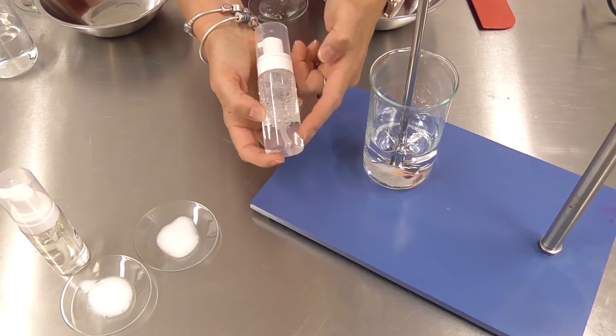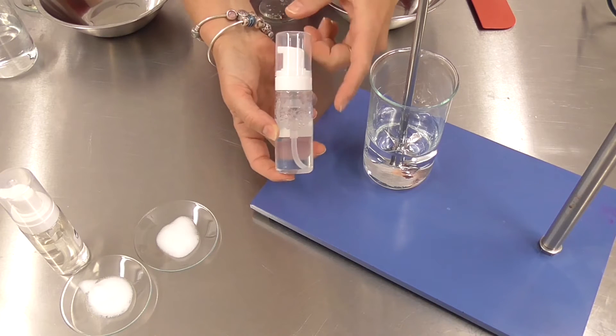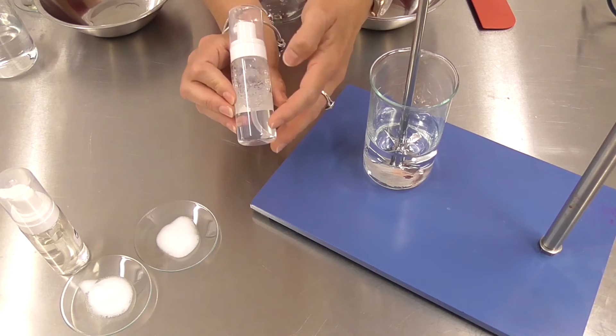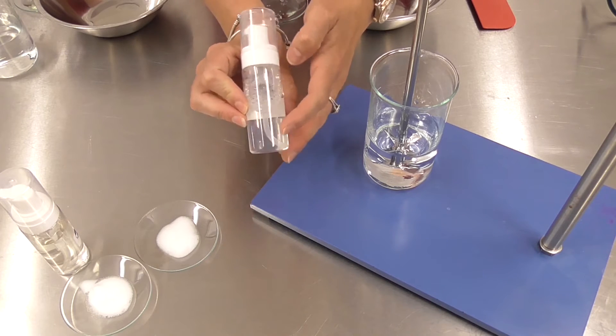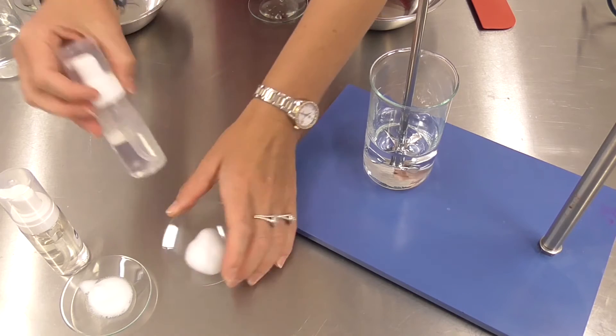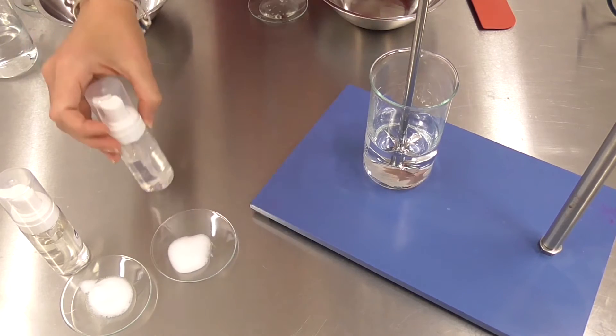The first product I'm going to show you is this micellar cleansing foam and this contains less than 5% active surfactant content. So it means it's relatively cheap to produce but you can see you still get a relatively creamy and dense foam from such a small surfactant input.